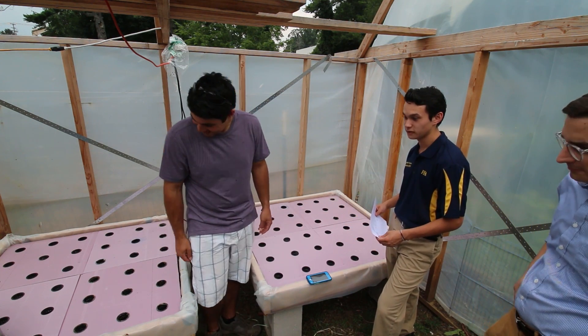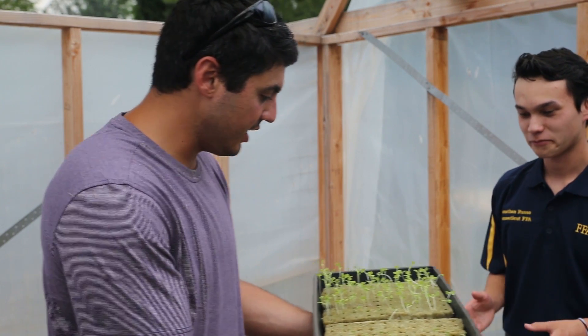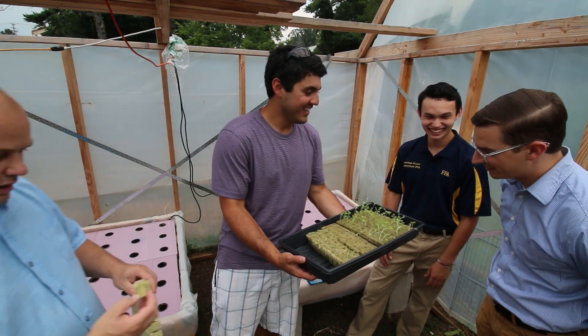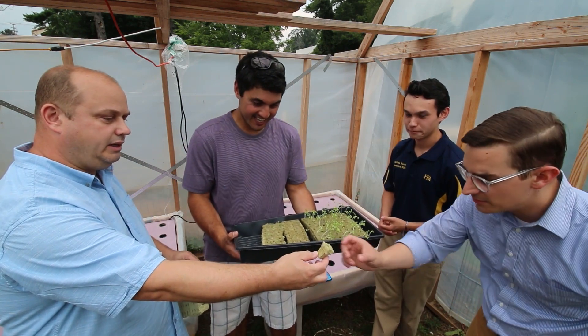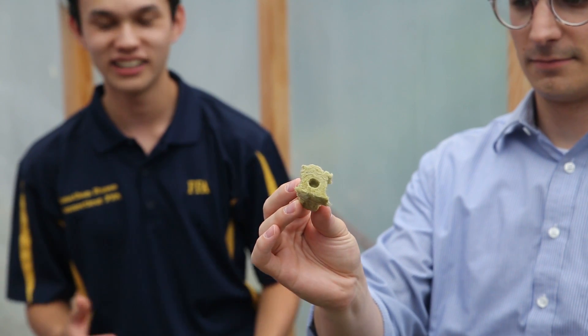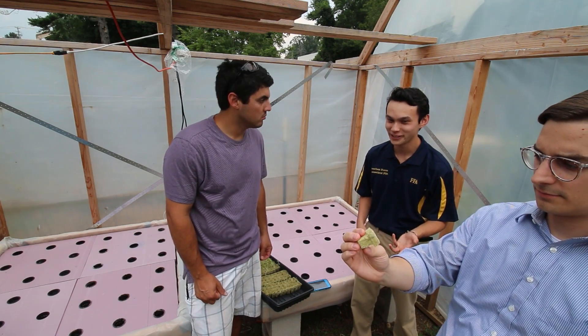I started some seedlings over there in a humidity dome. So these are our seedlings. That's the actual grow medium. So what is this? That is rock wool. I've always thought of it as kind of like a rock cotton candy. It's very similar to fiberglass, but it doesn't hurt when you touch it.